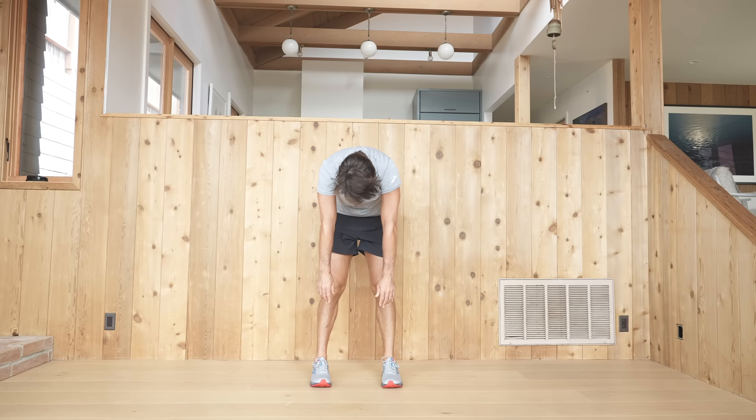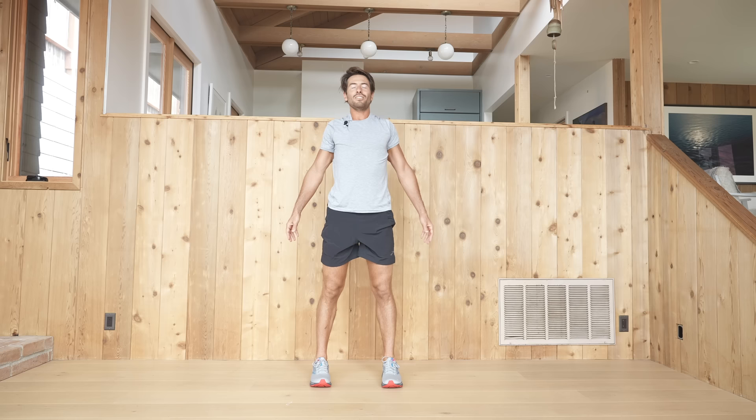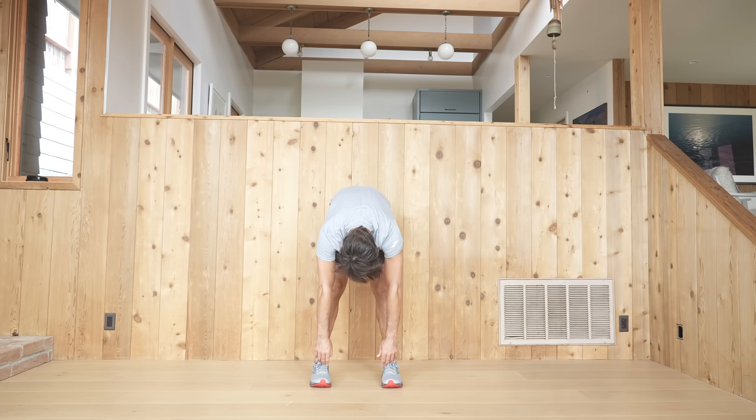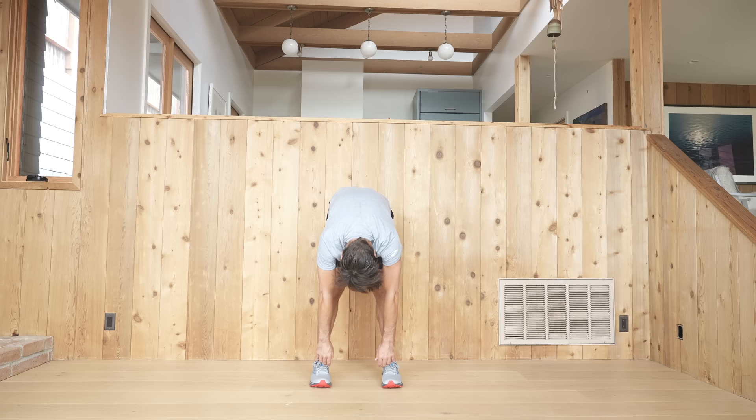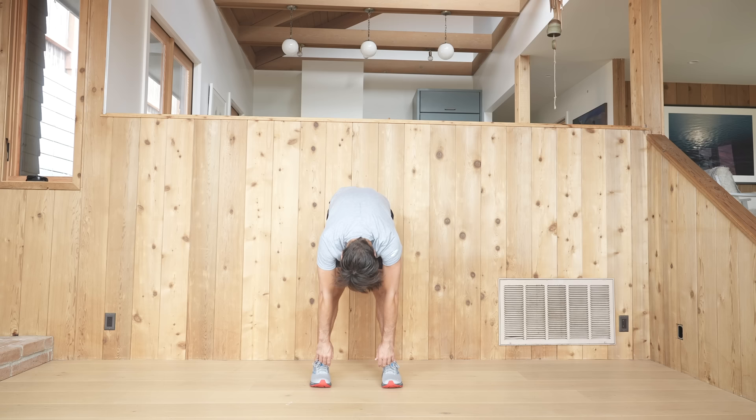Then hang in your forward fold for a moment with your legs as straight as you can. Roll yourself up to stand. Stand up tall, open up your heart. Roll your chin in and down, roll back down. One more time — roll yourself up and roll down. Roll yourself up.